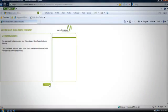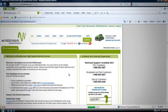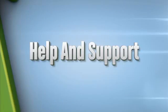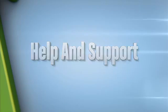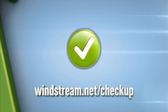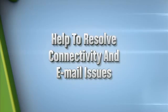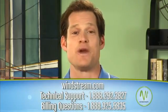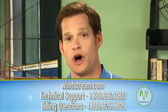Finally, click finish install to complete your installation and launch a page showing you the many benefits of Windstream. For help and support, just click the Broadband Checkup Center icon on your desktop. This tool will help you resolve connectivity and email issues. For technical support and billing questions, you can find answers at Windstream.com or call the numbers on your screen.